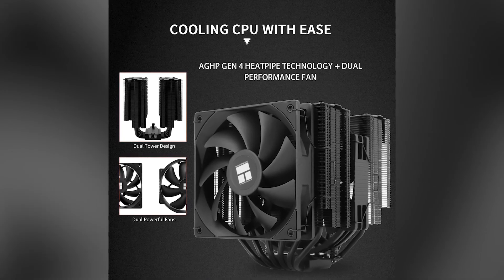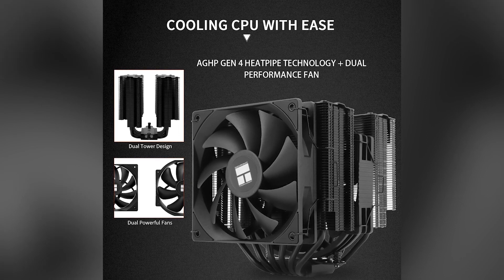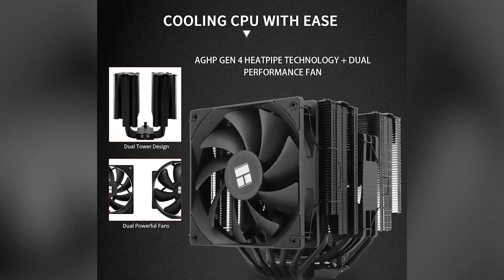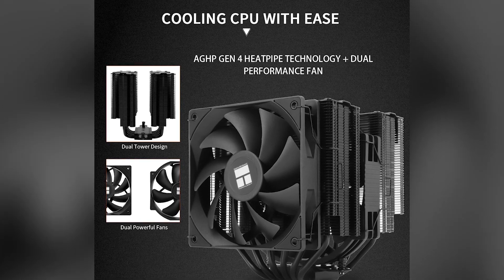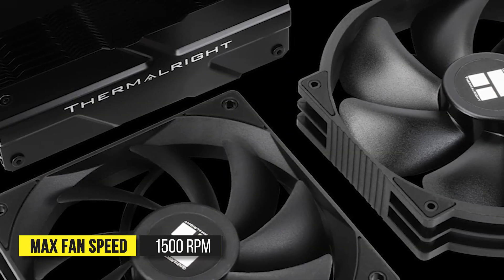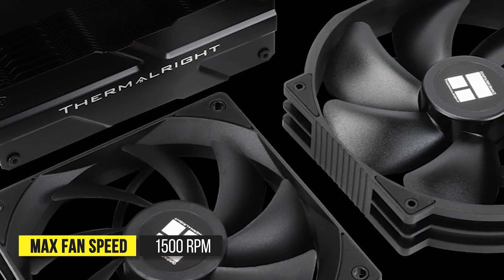For the fans, this cooler uses a hybrid fan setup. You get a 120mm TLC-12B V2 at the front, and a 140mm TLD-14CB in between the two towers. Both fans have a maximum speed of up to 1,500 RPM, and the 140mm fan has higher airflow.